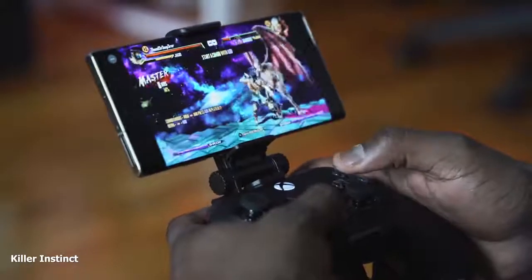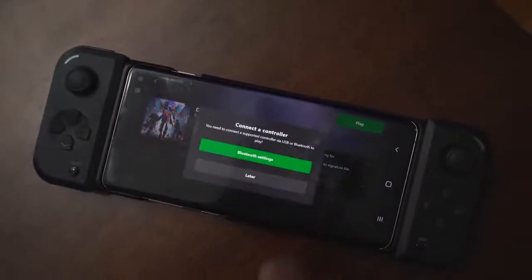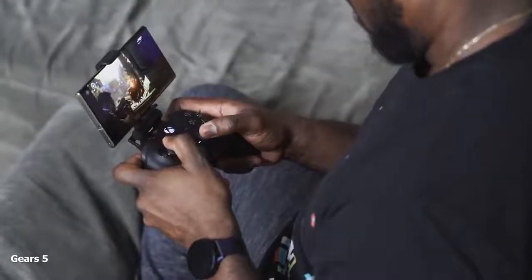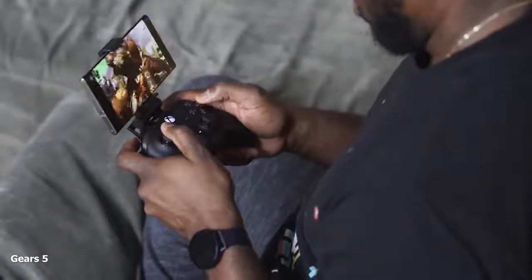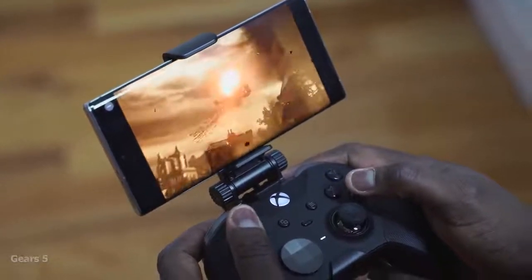So what's the gameplay process? You pick a game you want to play — let's say Devil May Cry 5 — you click on it and you have the option to play. The first time, if you haven't connected a controller, it will say go to Bluetooth settings and connect a controller. I'm using the brand-new Elite controller, which is absolutely dynamite. It makes the gameplay process pretty easy. Microsoft moved away from on-screen controls, which I think is smart — it gives you the same experience.